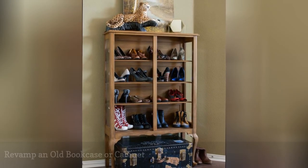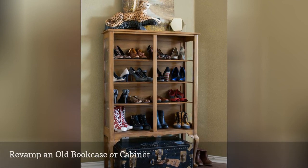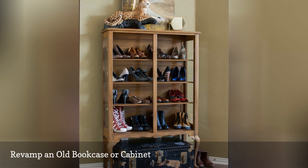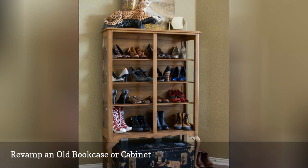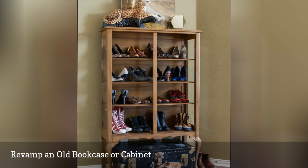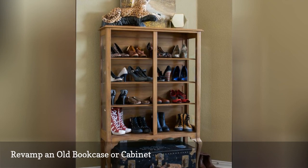Any sort of bookcase or cabinet can be reimagined to hold shoes, fitting both your storage needs and decor style. For instance, a vintage cabinet with a glass door will allow you to show off your shoes and your taste in furniture at the same time. Such a cabinet keeps shoes visible and easily accessible while protecting them from dust, and it acts as an art piece in the room.